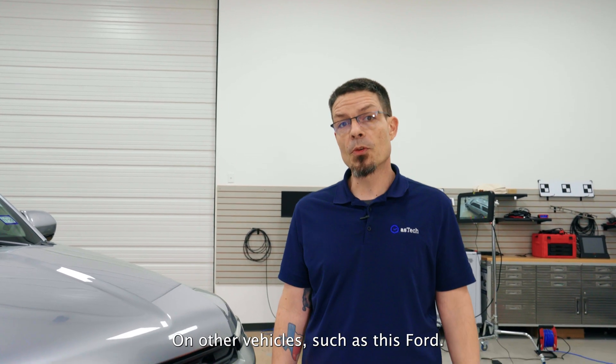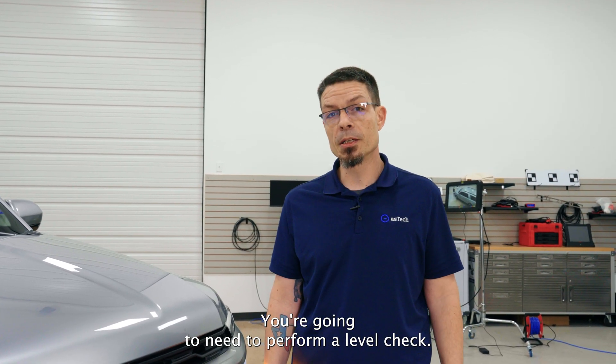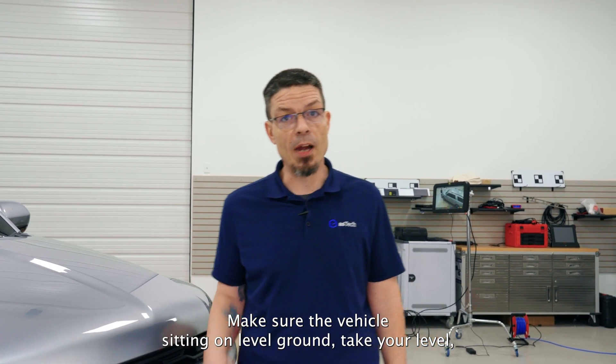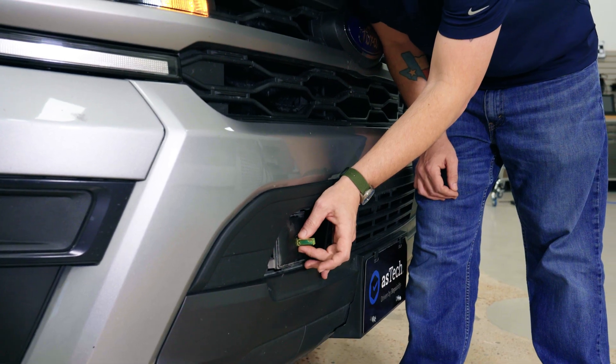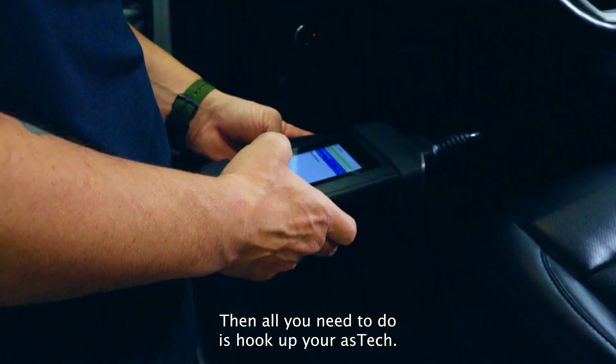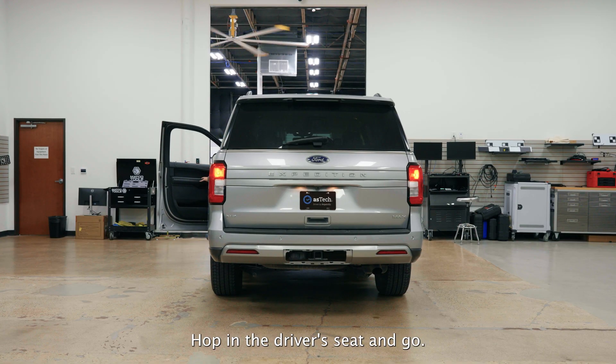On other vehicles such as this Ford, you're going to need to perform a level check. Make sure the vehicle is sitting on level ground, take your level, set it on the face of the sensor, and level it. Then all you need to do is hook up your Aztec, hop in the driver's seat, and go.